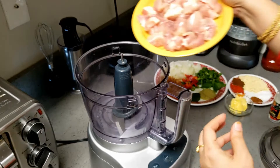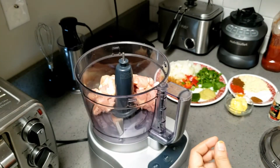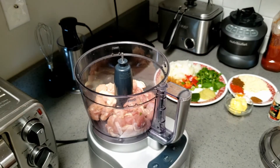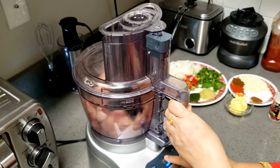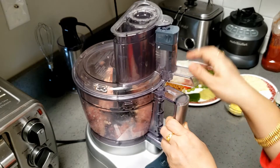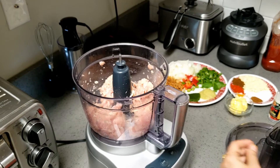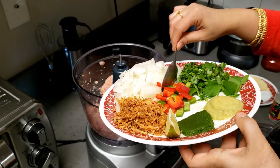Now let's get started. I am adding the boneless chicken — I will just first mince them, then we will add all the other ingredients. I am using a food processor. You can also use a mixer or a grinder, whatever you have. It's a very, very simple recipe. All you have to do is take the ingredients and grind it. Now I am going to add all the ingredients inside my food processor one by one.